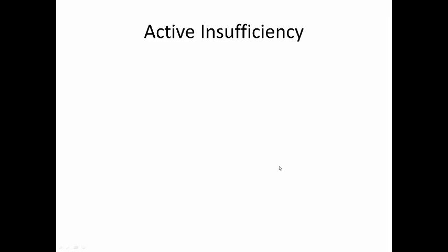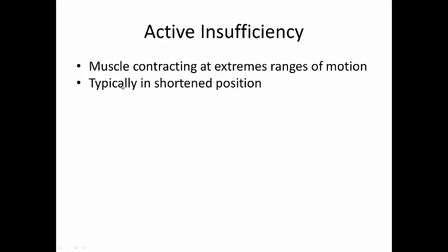I'm going to review a few slides from the active insufficiency module. Active insufficiency is when muscles are contracting at extreme ranges of motion. Typically this is for two-joint muscles: rectus femoris, your hamstring muscle group, gastrocnemius, biceps brachii, and triceps brachii.